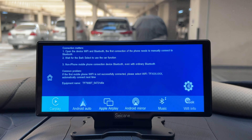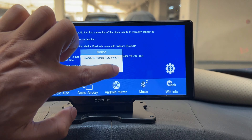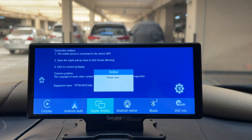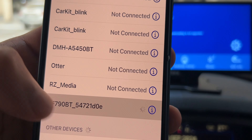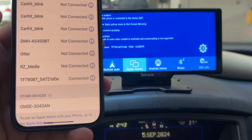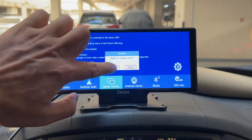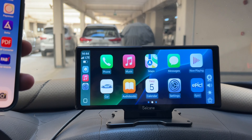Now let's connect to the smartphone by pressing the mobile internet icon. Here you have CarPlay, Android Auto, Apple AirPlay, Android mirror, and Bluetooth music play options. Let's choose Apple AirPlay by clicking on it, then click confirm. In my iPhone Bluetooth settings, the car head unit's Bluetooth name is TF790BT — just tap on it. It even shows a password in case you can't connect. Once Bluetooth is connected, click on CarPlay, click confirm, and — it's a bit slow to be honest — but here we are: Apple CarPlay is running on the head unit.